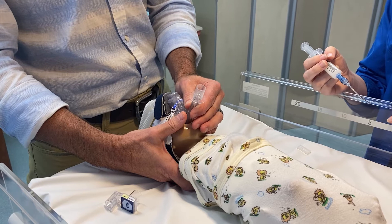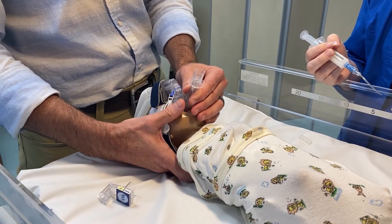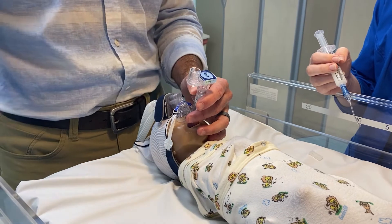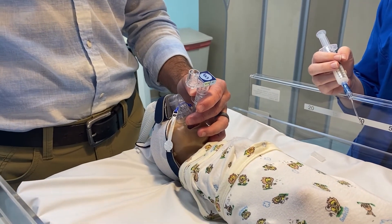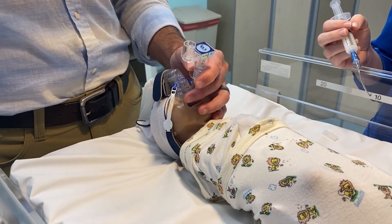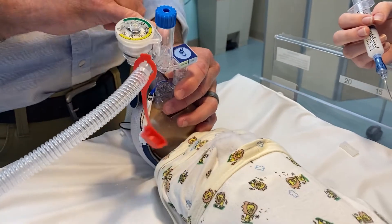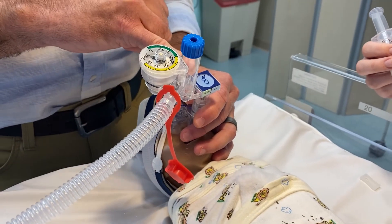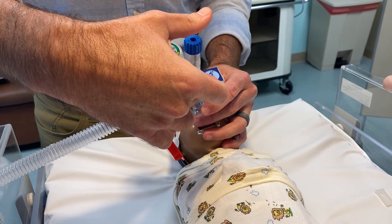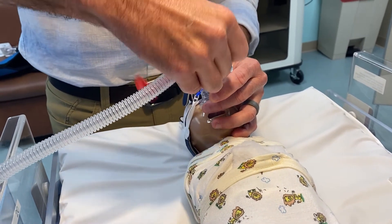Once the device has popped into place, give it a nice little push — you may feel it bounce up and down slightly, and then you know you're in a good position. If you want to check position and have CO2 detectors available, place one on and give breaths, making sure you see a color change. In a real human being you're going to see it turn yellow, confirming your supraglottic airway device is in the right place.